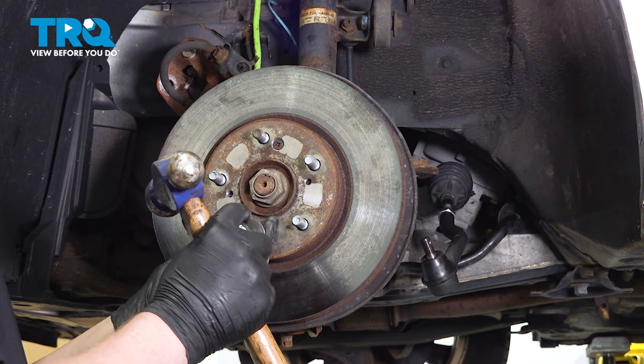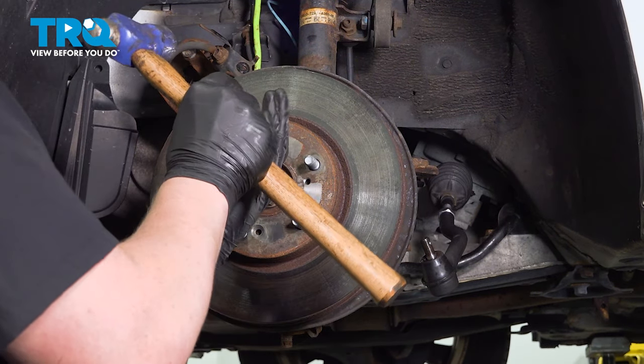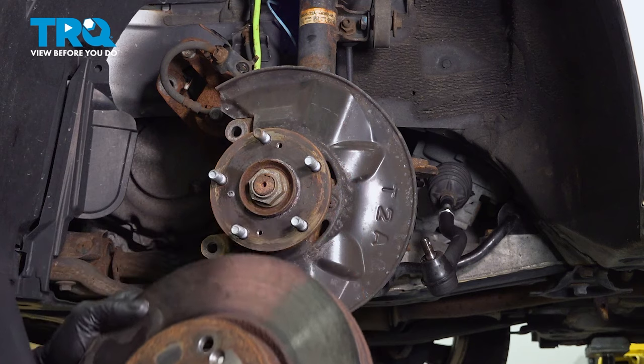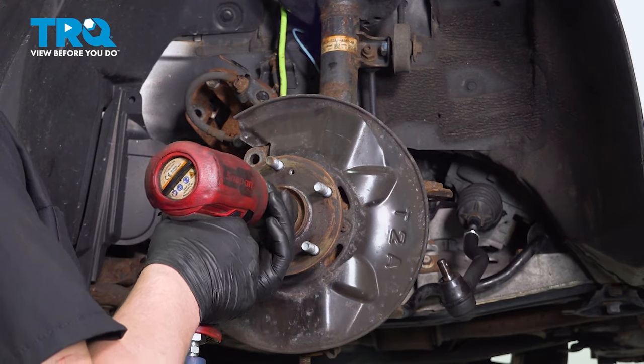I'm using an impact driver and a hammer. Remove the rotor. Using a 36 millimeter socket, remove the axle nut.